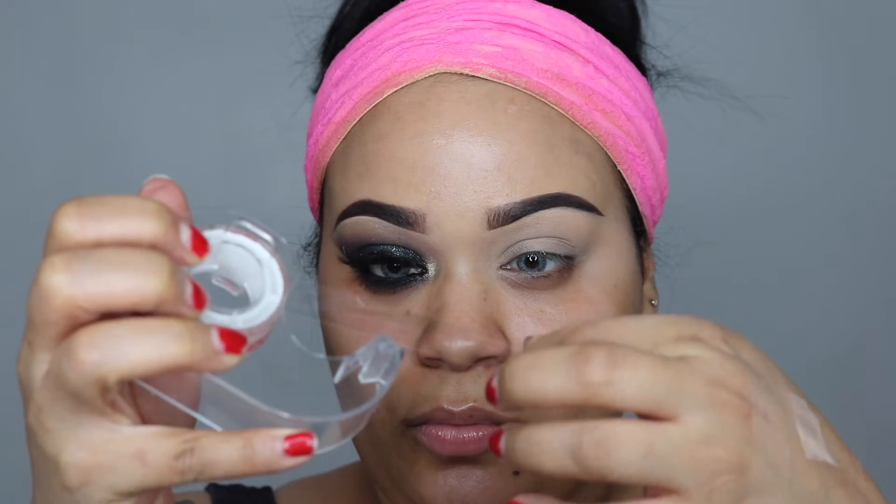I'm starting off with scotch tape just to give my eyes a nice elongated cat eye look, slash non-surgical facial lift. I'm just placing it on the outer part of my eye, going up towards my eyebrow.